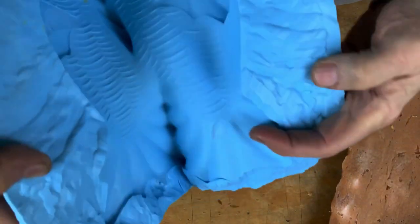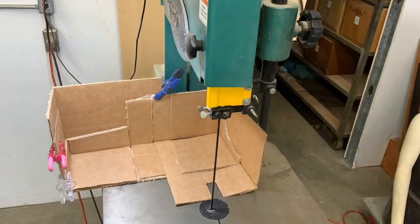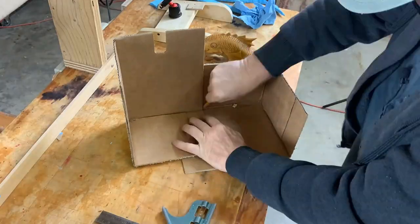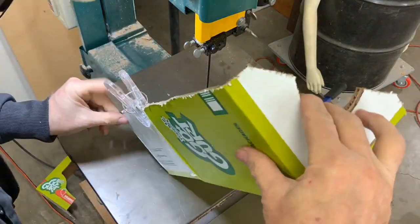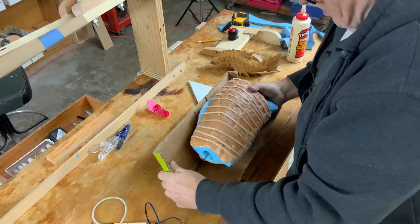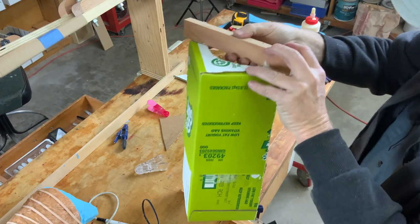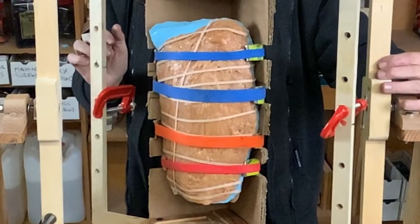Now it's time to build the cradle that will attach this mold to the rotational molding machine. I have no plans to cast a lot of these fish, so I'm just going to build a very simple cradle out of an old cardboard box. It's cheap, it's quick, and it will do the job. The actual attachment points are just a couple of strips of wood, and big rubber bands will be more than sufficient to hold the mold into the cradle.